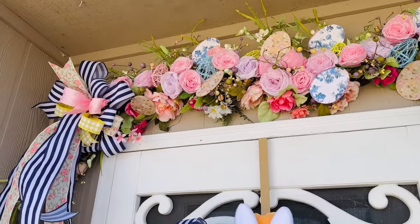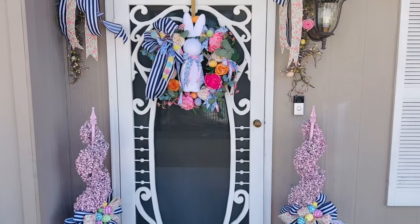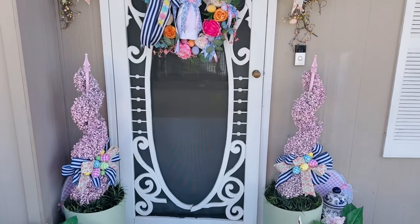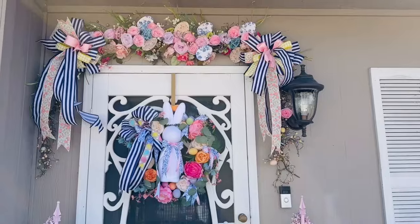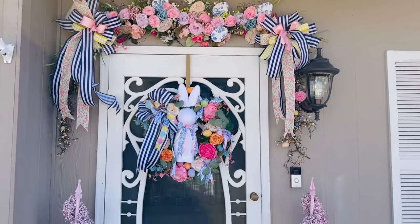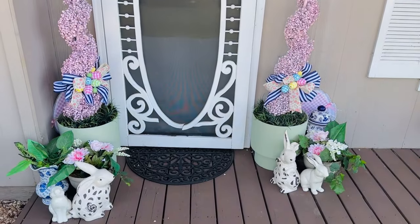Here is the finished look — let me know what you all think. Did I pull it together? What do you guys think about the bold blue and white? I think it's definitely something different for Easter, but I feel like it just adds kind of a really crisp look. I do know that blue and white is going to be really a thing this year, and my bunnies are just kind of popping around.